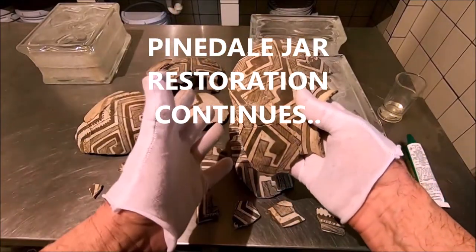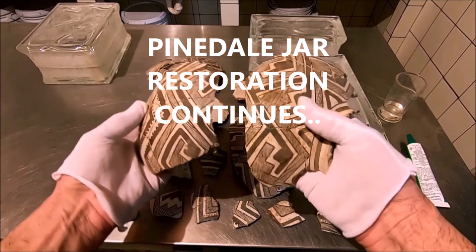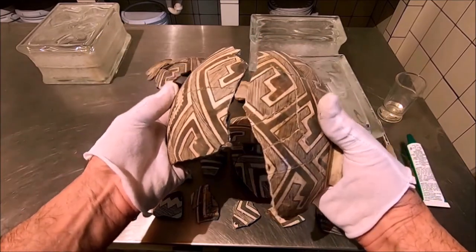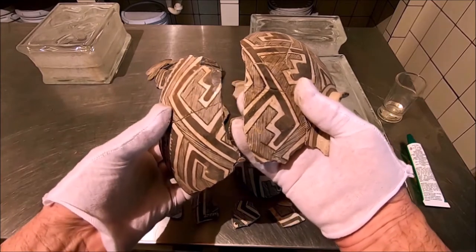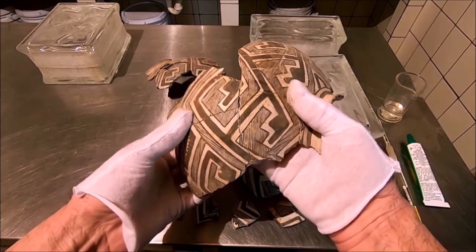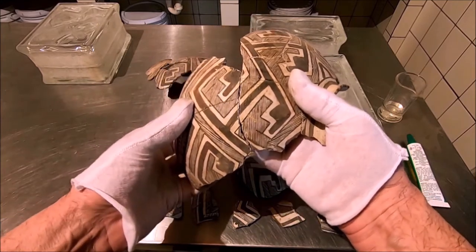The next thing to do is find another — preferably large — section that joins, and see if we get the angles correct on it. Oh, there we are, right there. Look at that — that's your join. Now this is an awfully big piece to try to move a little this way, a little that way. You're really going to mess it up.